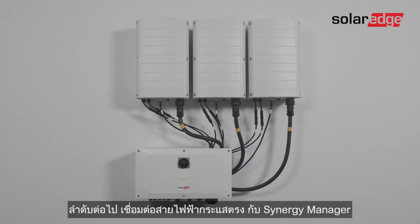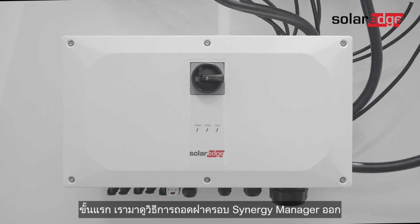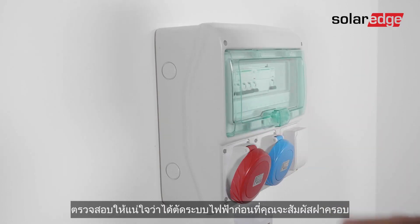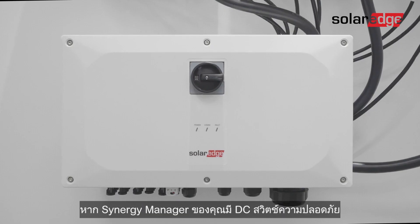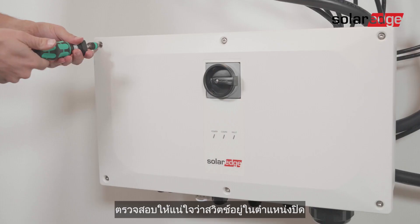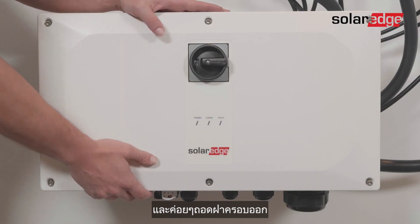Now it's time to connect the DC cables to the Synergy manager. First, let's see how to remove the Synergy manager cover. Make sure that power isn't connected before you touch the cover. If your Synergy manager has a DC safety switch, ensure that it's in the off position. Then loosen the six screw bolts and gently remove the cover.